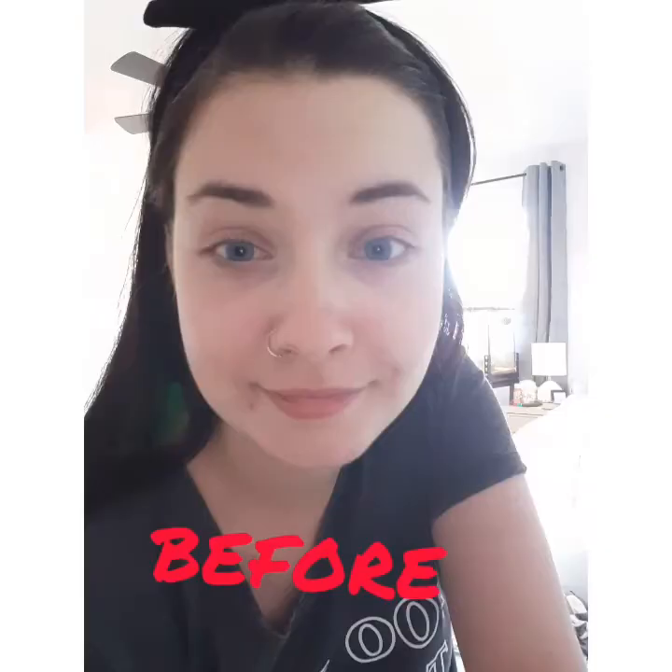This took a lot longer than I thought it was going to, and it looked very interesting. So if you like this look, let me know. Maybe I'll do it again. I'll see you in the next one.